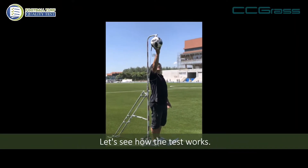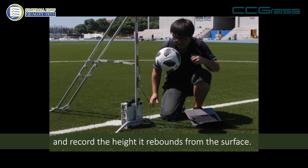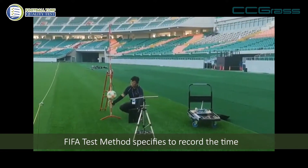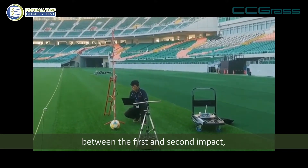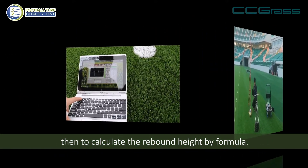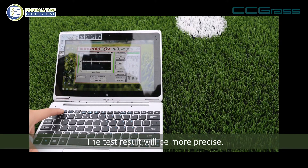Let's see how the test works. Release the ball vertically from 2 meters height and record the height it rebounds from the surface. The FIFA test method specifies to record the time between the first and second impact, then to calculate the rebound height by formula. The test result will be more precise.